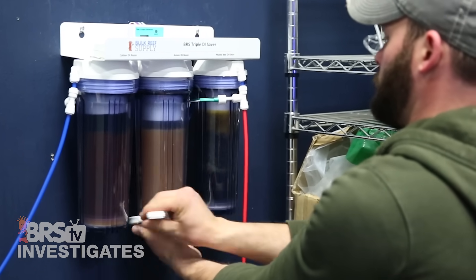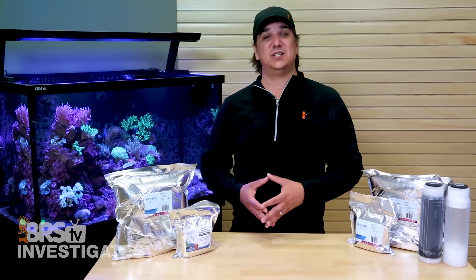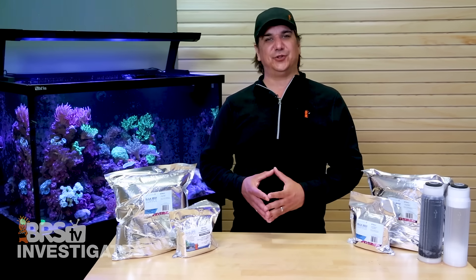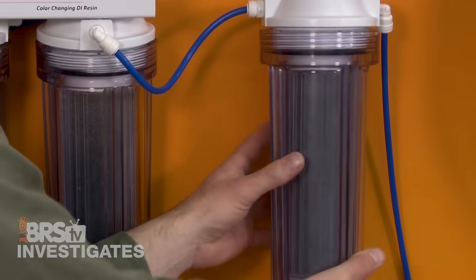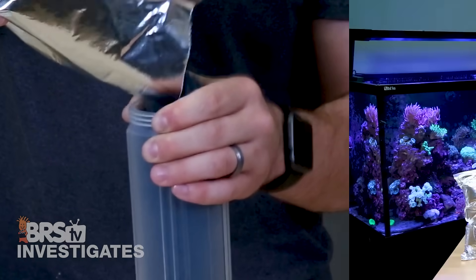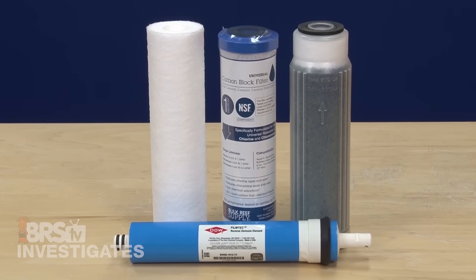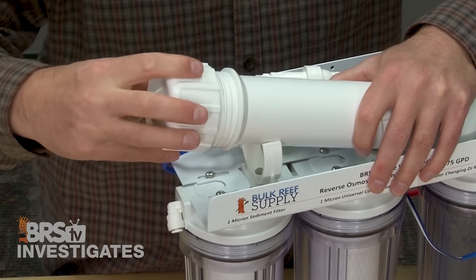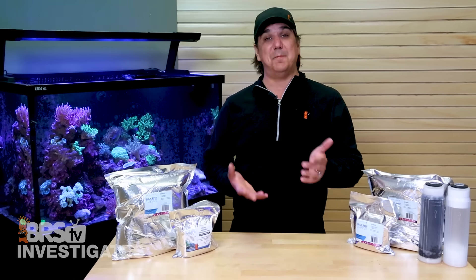All three stages are color-changing, so you can easily identify when to change each one — much easier than other solutions. You only need to change out the resin that has actually been depleted, which leads to less waste, lower cost, and much lower maintenance. Most reefers can upgrade their system to this design by adding a single or dual canister DI to the end of their existing system, and it will likely pay for itself with more efficient use of DI. That wraps up today's investigation, but in the next one we're going to take a deeper look at which filters are actually capable of removing ammonia in RO systems — there is a lot of inaccurate information out there on this topic.